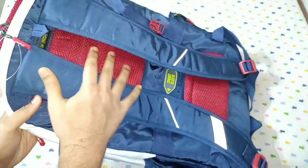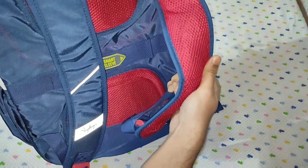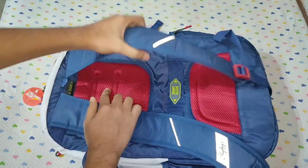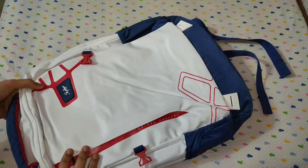Here are the straps with foam. You get padding in this section and foam padding on the back as well. You get 2 foam paddings to support your back. Very attractive white, red, and blue combination.